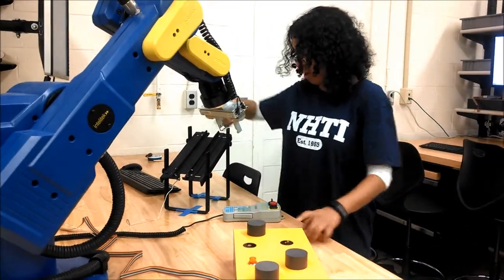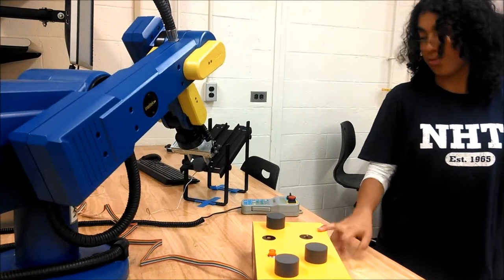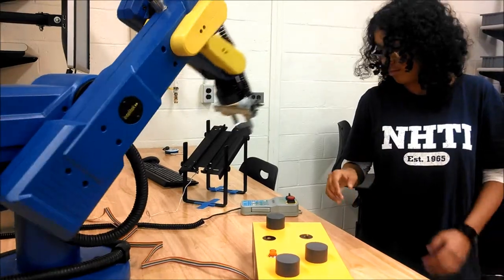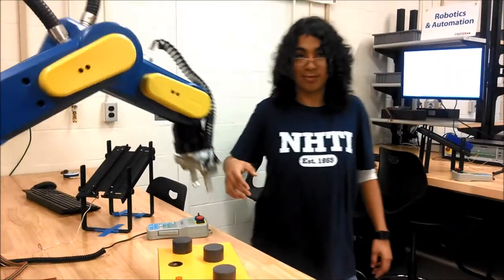So SWAT 2 is now available. We place that on there, and it should go to SWAT 2. Yay, robot!